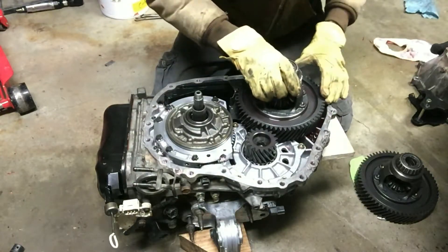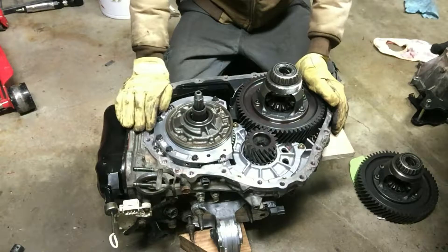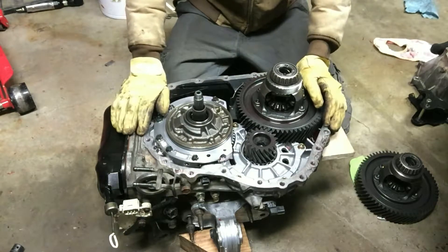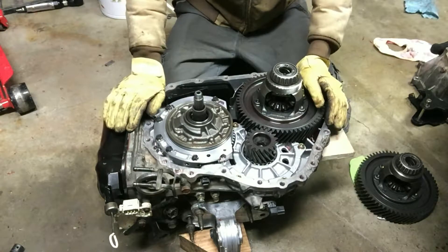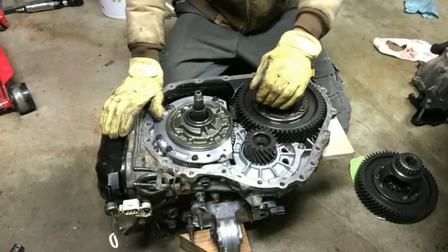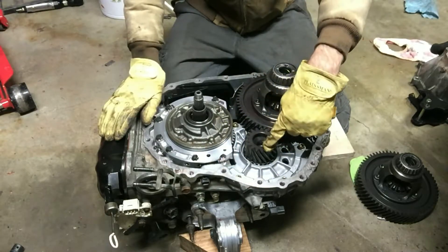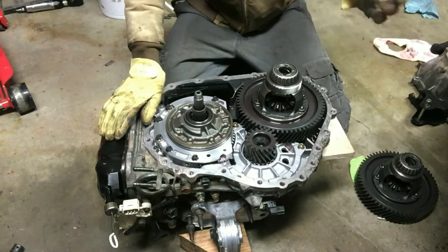Thinking everything was otherwise the same, I put the differential in, got the bell housing sealed up, and put the transmission in the car. I went to drive it and barely got out of my driveway - it was making the worst noise, like a baseball card in bicycle spokes. I brought it back into the garage, jacked it up on jack stands, disabled the ABS, and put it in drive with my wife sitting in it to manage the brakes. The noise was coming from the differential. My original transmission had over 210,000 miles, and this used one supposedly only has 95,000 miles - there's a noticeable difference in wear between the two gear sets.